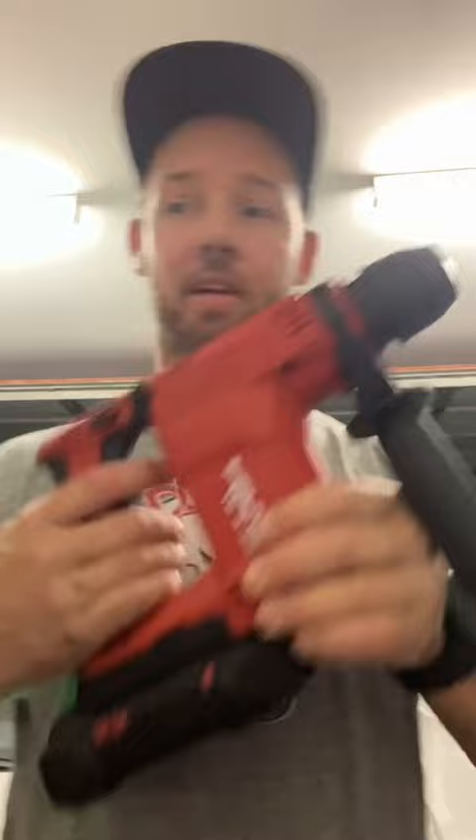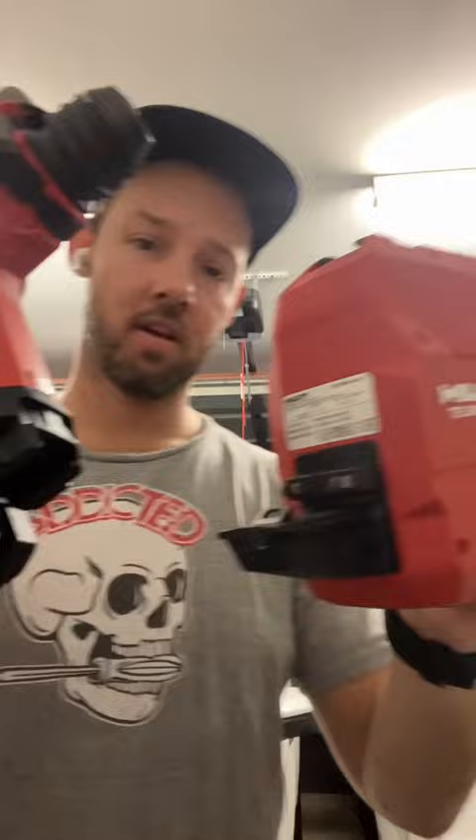I hate trying to get batteries off certain other brands. With the extractor, same thing - you've got the guide. That's it.